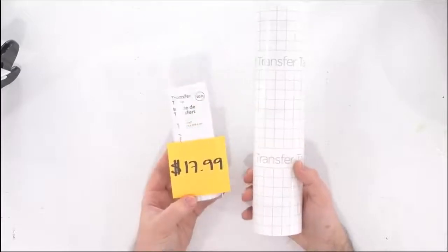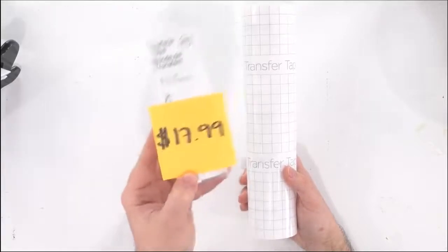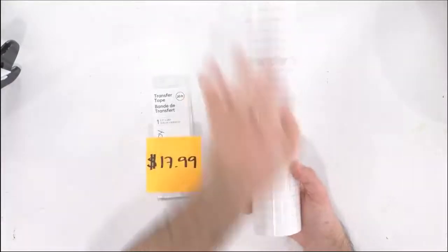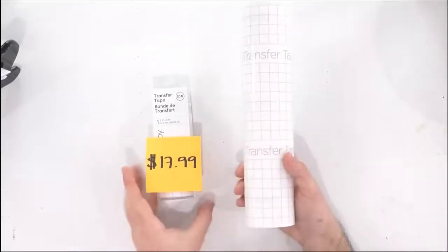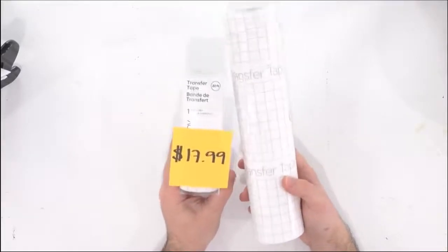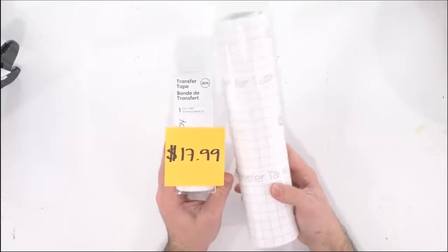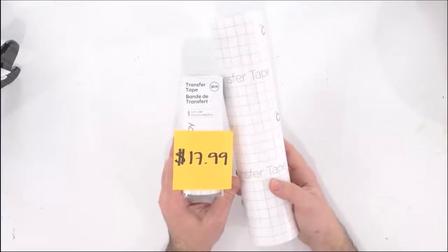For transfer tape, you're getting 5.5 inches by 20 feet for $17.99 with the smart vinyl. With regular Cricut transfer tape — which is 12 inches wide in a roll that is 10 feet long — you're going to be paying the same price. So it looks like for transfer tape it's about the same. Again, maybe this would be something you'd want to pick up if you like Cricut transfer tape. We do have a few other cheaper alternatives like our paper transfer tape, and there are a few other brands if you're a budget crafter.